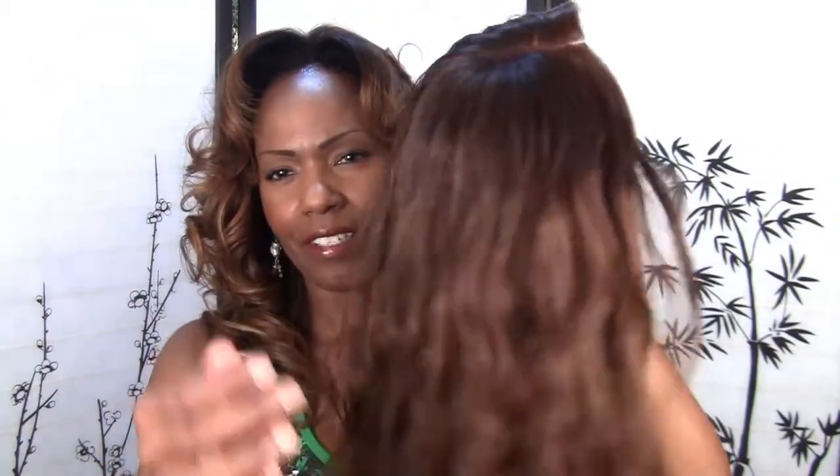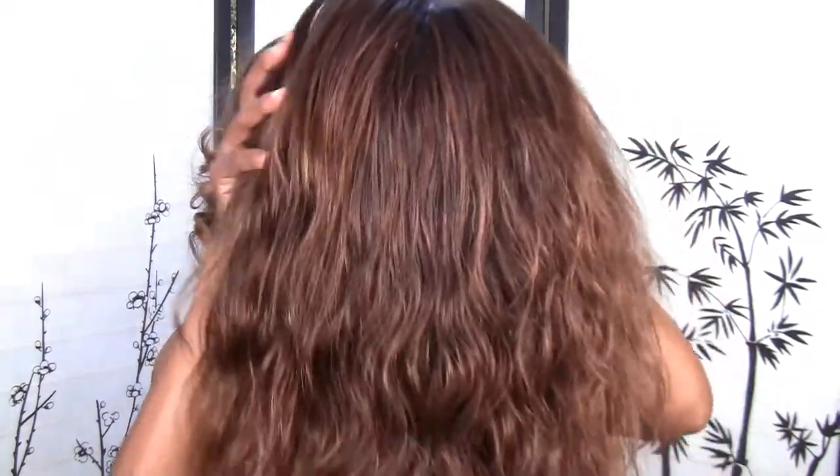Hey everyone, it's Goddess Lily. I'm all done with her so I want to show you how she came out.